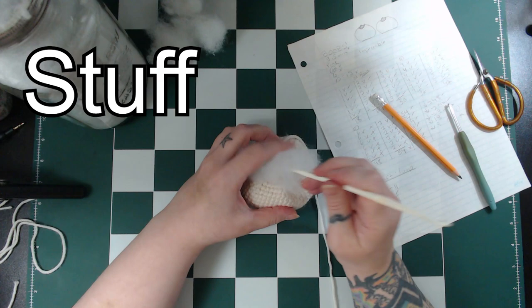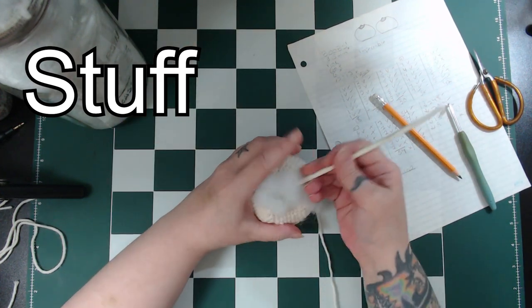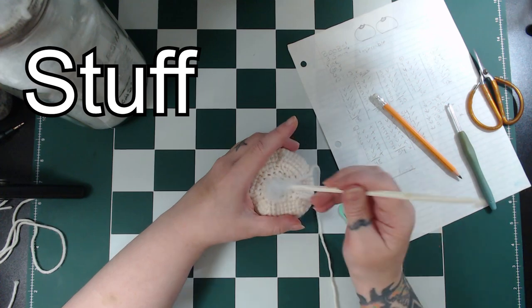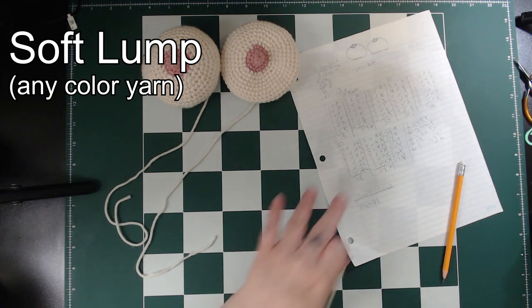Next we'll grab some polyfill and stuff this boob. Before we close the hole in the back, I'm going to make a lump and insert it into the boob. I know it's not what any of us want to find in our boob, but it can be helpful to teach about self-exams if there's actually something in there to find — something to feel.